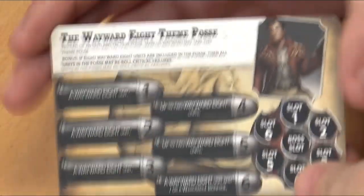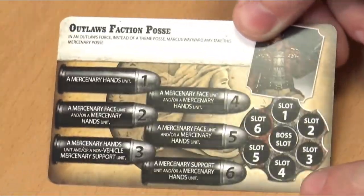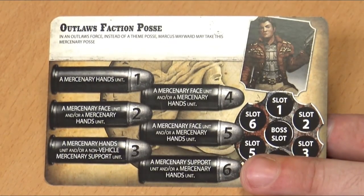It's always worth checking because it might just be a minor tweak to a stat, or after community feedback certain points values may need to be tweaked. You can use them straight from the box with the cards for your friendly games, but if you're going to a tournament, go get the download. We have the Wayward 8 theme posse card, which tells you how to actually build up your force, and on the other side the faction posse card telling you how to expand beyond the basic rules.